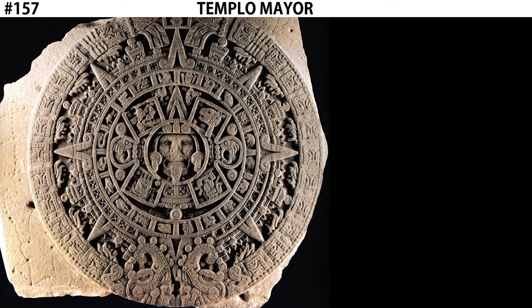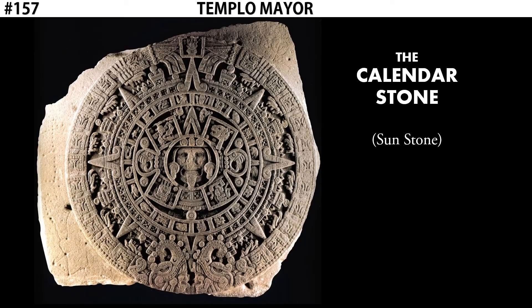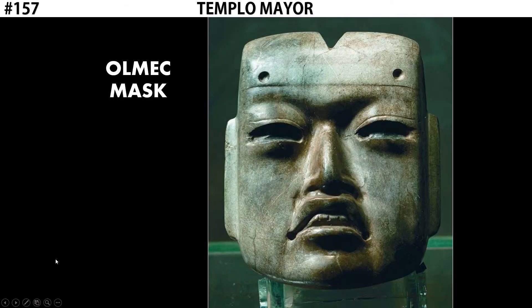So at Templo Mayor, we have both the Calendar Stone and the Coyolxauhqui Stone — large relief sculptures used in the practice of human sacrifice. The final artifact we're going to look at from Templo Mayor is the Olmec Mask.